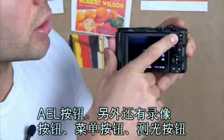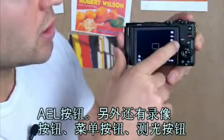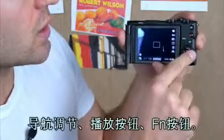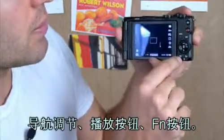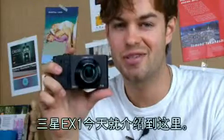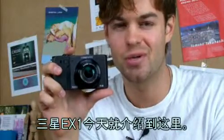This is an AEL button, record button, menu button, metering button, navigation control, playback button, and function button. This was a Samsung digital camera EX1 unboxing.